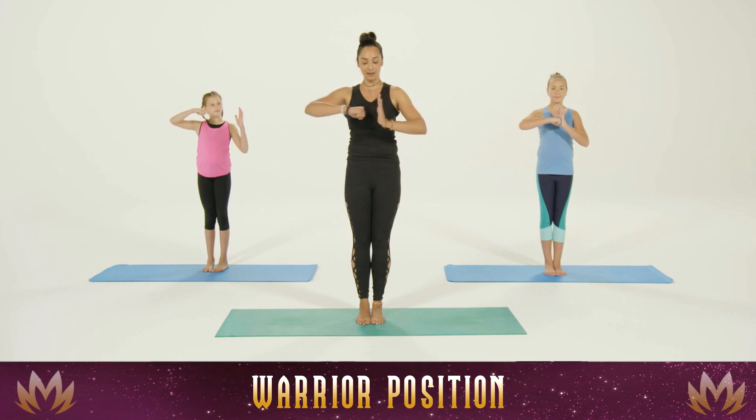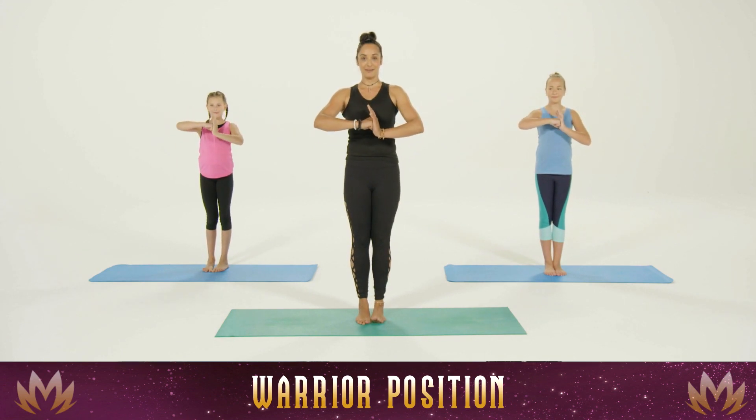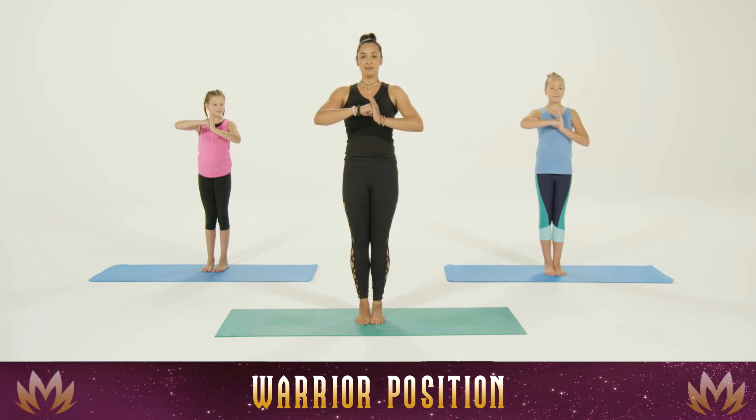Make a fist with one hand, flat here, arms together. Take a nice deep breath in and exhale to center.